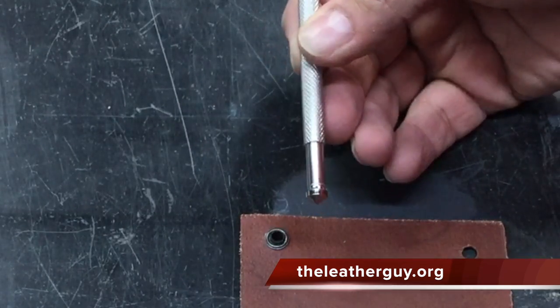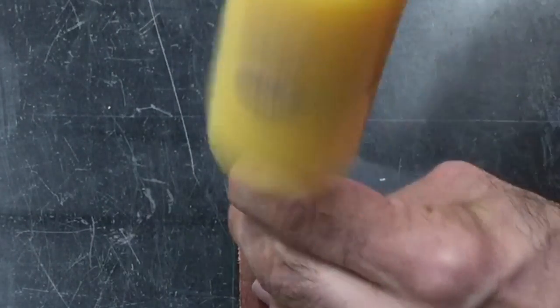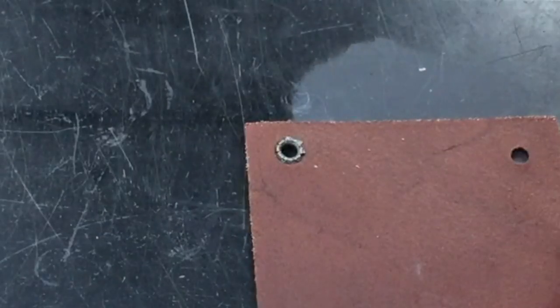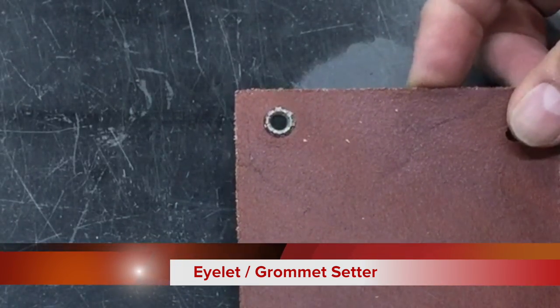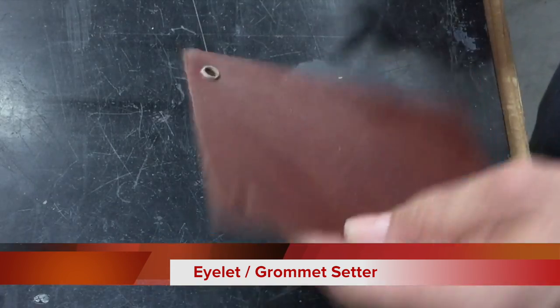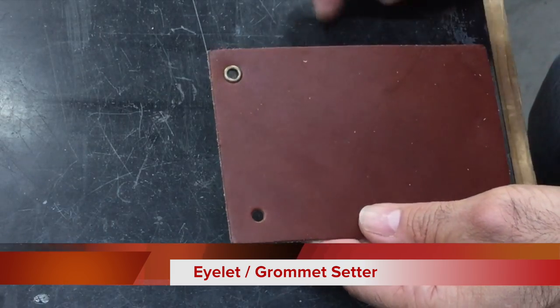It's a little different than the other tool that we sell, but basically you put it down on there like that and it does a little bit of a flower-type mushroom on it. And that's basically all you do when you're setting that.